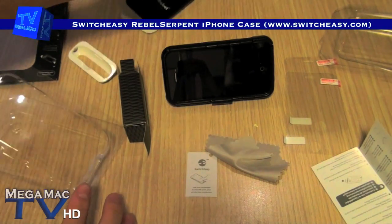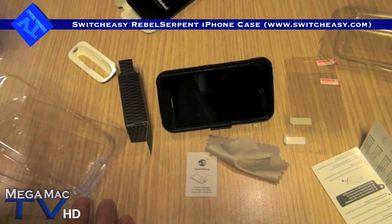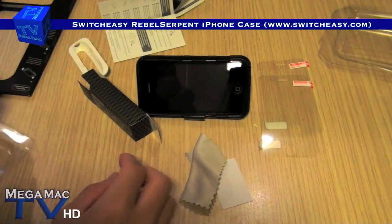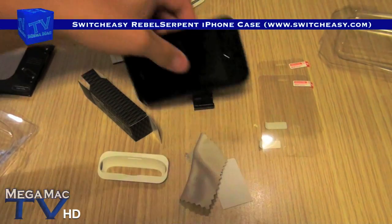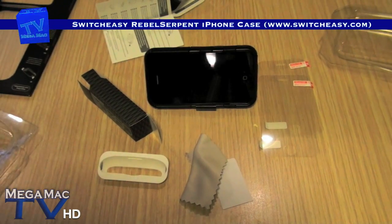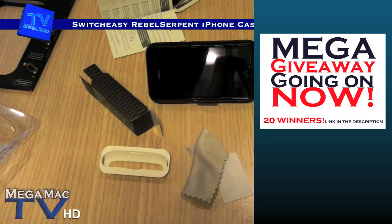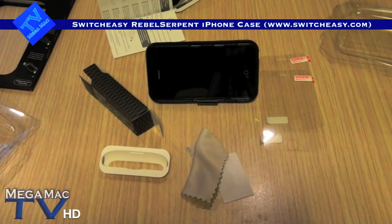That's the SwitchEasy Rebel Serpent. It's got two screen protectors, squeegee microfiber, dock adapter, the case itself, and the video stand. That is one amazing value package. Hey guys, thanks for watching MegaMag TV. Hope you liked this video. I've got a huge giveaway going on right now with 20 winners, so please go ahead and subscribe. My review of this is coming up very soon. Bye!